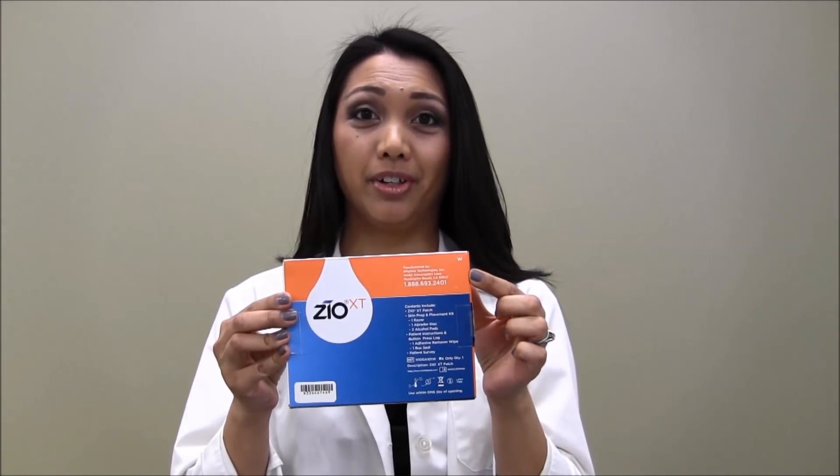The box also serves as a prepaid mailer, so please make sure that the patient does not throw it away. On the box you will find a sticker with the serial number, as well as our customer service number.